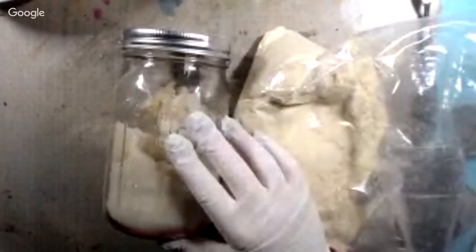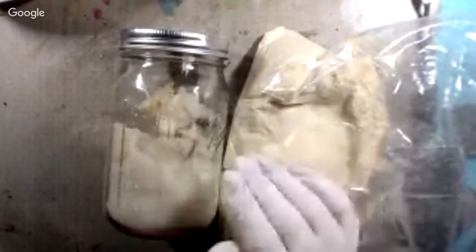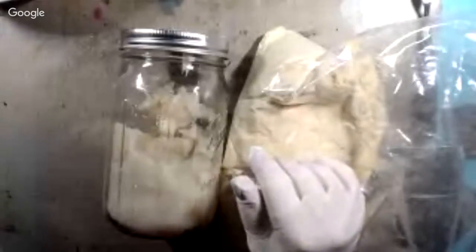You take a bowl and put in it 16 tablespoons of flour, 16 tablespoons of sugar, and 16 tablespoons of water. She suggests using distilled water, but you can use tap water. Stir that up and mix it all until it's totally combined. Then take a heavy-bottomed saucepan and put two cups of water in it. Get a fine mesh strainer and set it over the water in the pan, then strain the flour mixture you just mixed into the water in the pan.